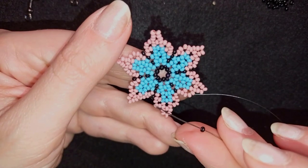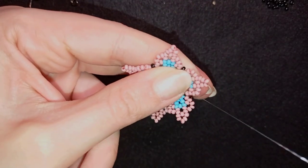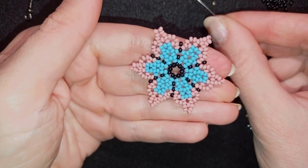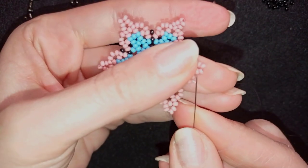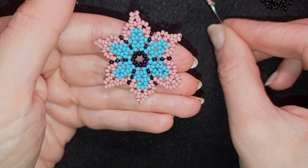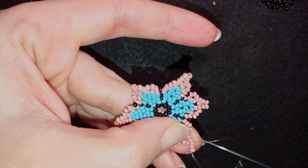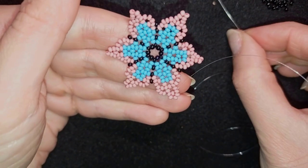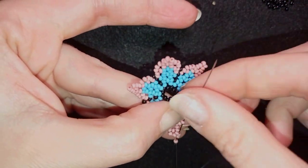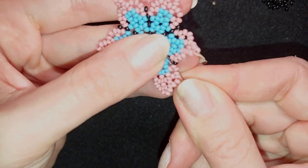I'm at my last step of this row, going through the middle pink bead and then through the following two pink beads. I pick up three pink beads and go just one bead under the top. Then three pink beads, skip the top, and go through the following. Then three again. This is what I have now and I will go through my next petal.